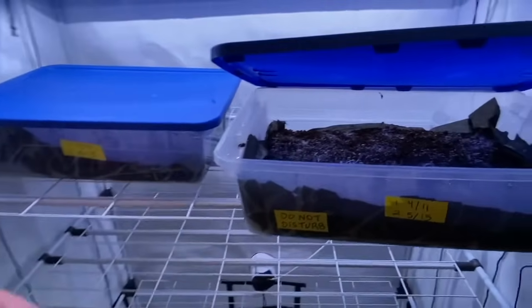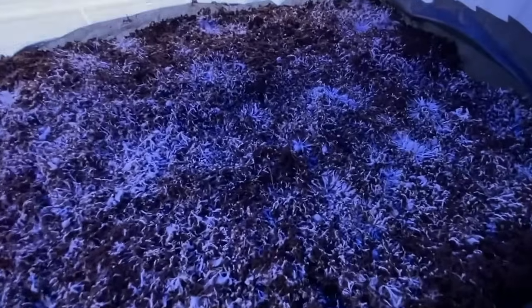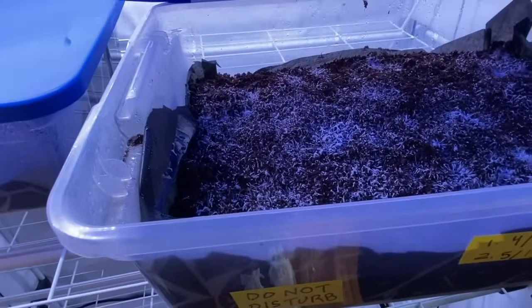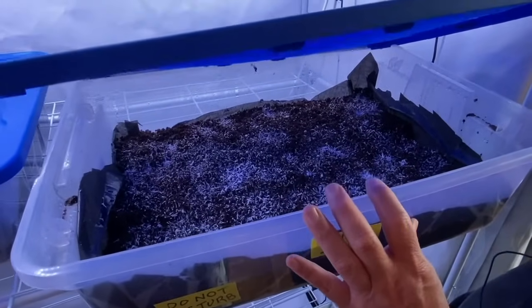I don't smell anything and I don't see any mold or mildew, so these are real and healthy. You'll notice all the water around here because you want to keep it really damp — high humidity. They like a really high humidity to grow, and that's why this mycelium is actually spreading really fast, which is a good thing.